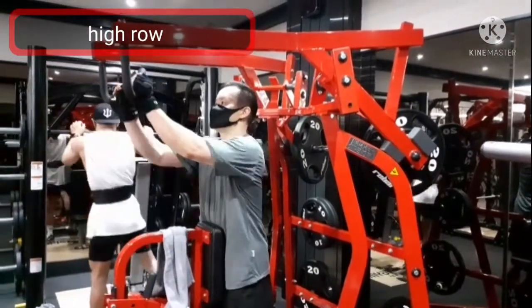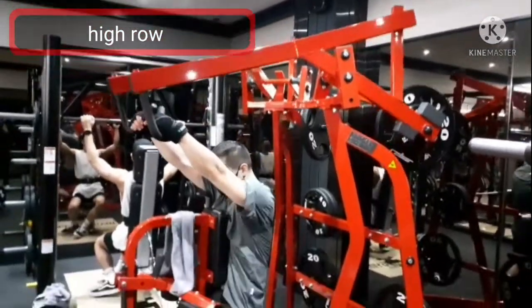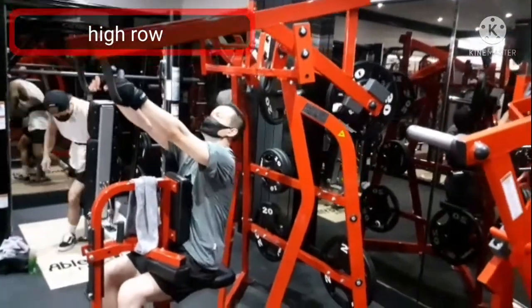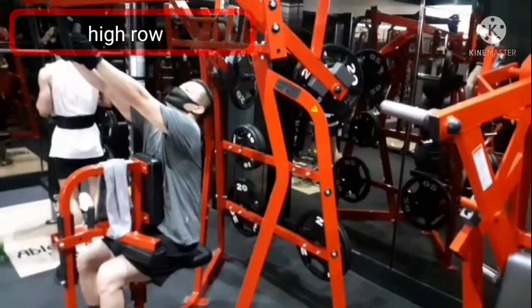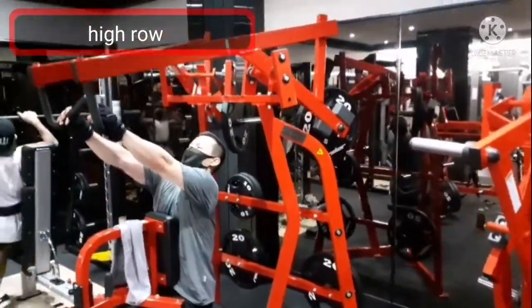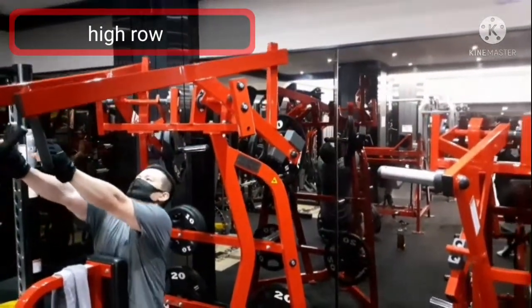You are watching machine high row, which is a workout to target your lower back. First, keep your chest up and make your shoulders back and down, and pack your shoulder blades tight. Then, pull the bar by squeezing your shoulder blades all the way to the back.